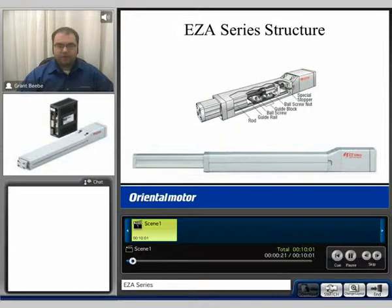The EZ-A series is a motorized linear actuator. It incorporates a closed loop stepping motor through a ball screw, a ball nut, and a linear guide.